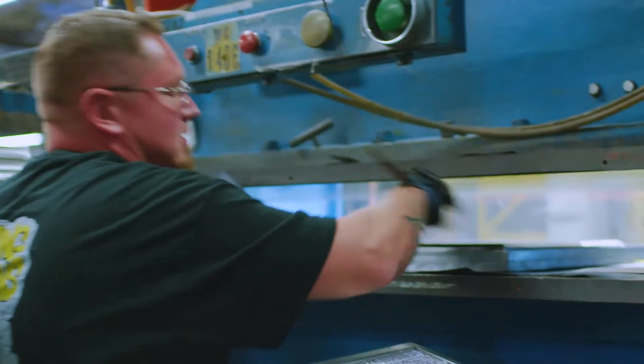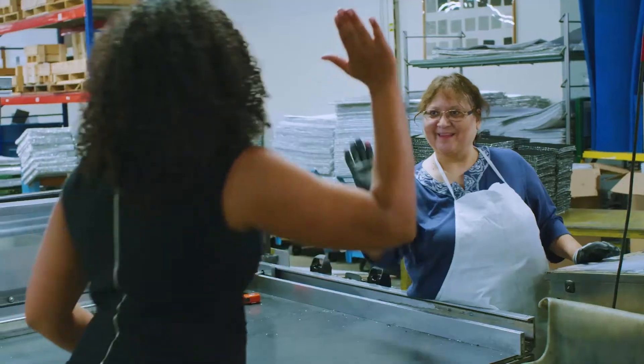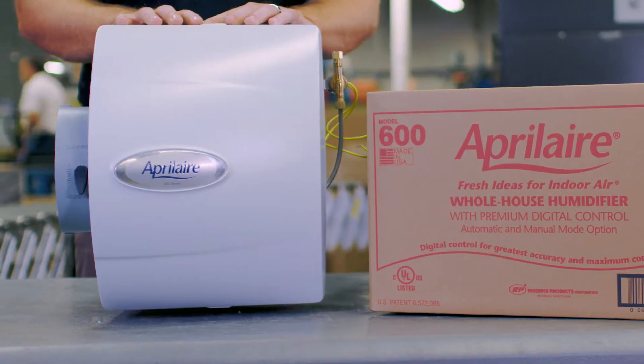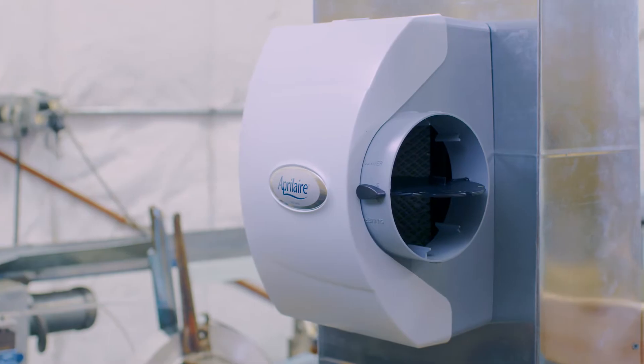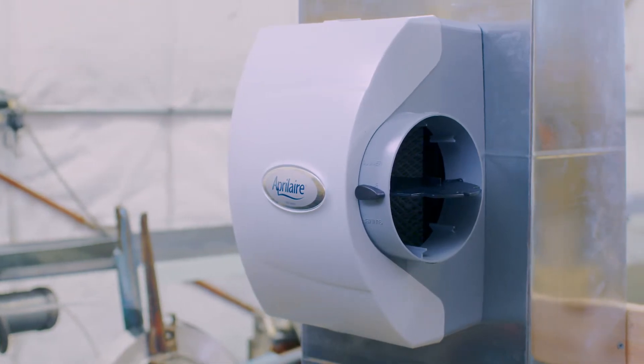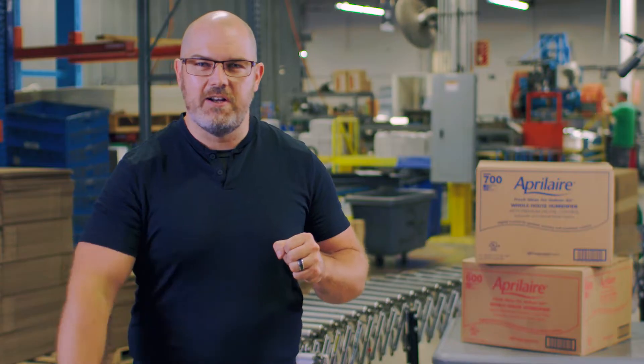Hey everyone, we are on site at an Aprilaire manufacturing facility in Madison, Wisconsin, where people all around us are building products that deliver you healthy air every single day. Today we are going to do an unboxing and installation of our evaporative humidifier line to show you just how simple it is to give people humidity inside the home. Without further ado, let's get started.